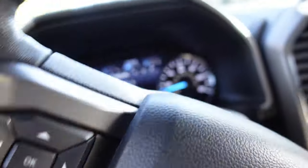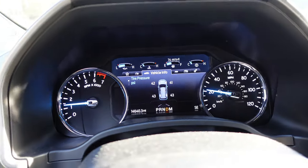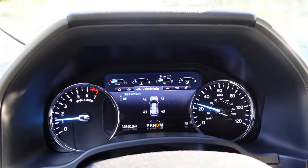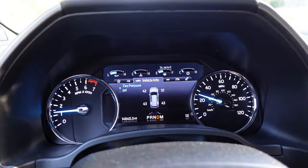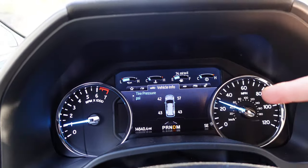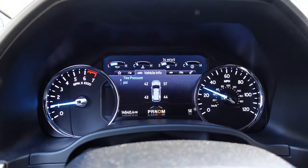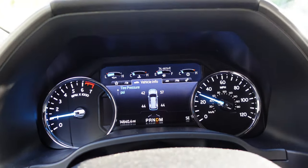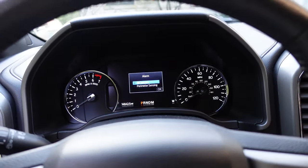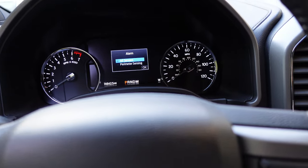One thing I also did — you'll see when this recognizes the tire pressure — is I am getting ready to tow my trailer. I normally tow with 65 pounds in the rear and 55 up front. I started pumping one tire up and then my air pump died, so you'll see that one tire is at 57. What you want to do is drive around for two minutes above 20 miles an hour.